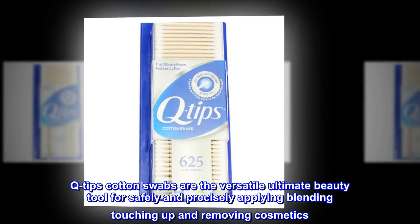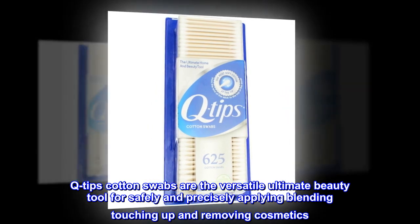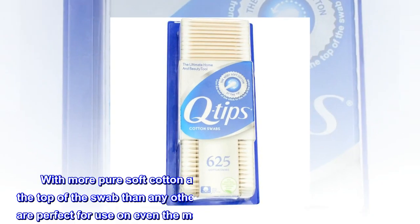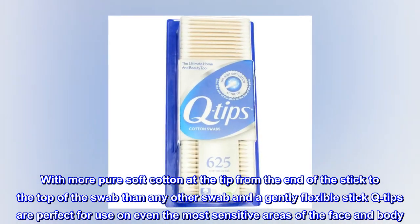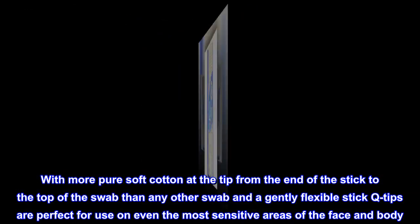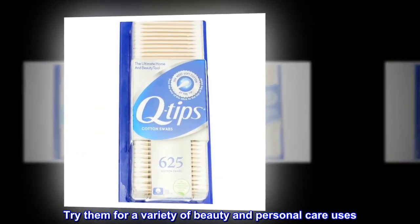Q-Tips Cotton Swabs are the versatile ultimate beauty tool for safely and precisely applying, blending, touching up, and removing cosmetics. With more pure soft cotton at the tip from the end of the stick to the top of the swab than any other swab, and a gently flexible stick, Q-Tips are perfect for use on even the most sensitive areas of the face and body. Try them for a variety of beauty and personal care uses.